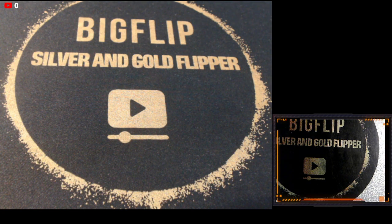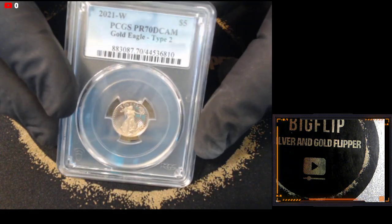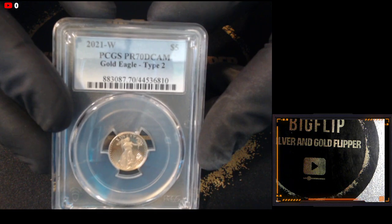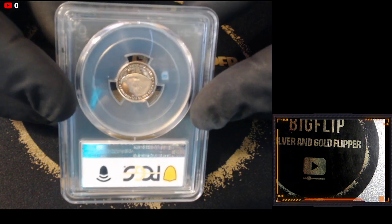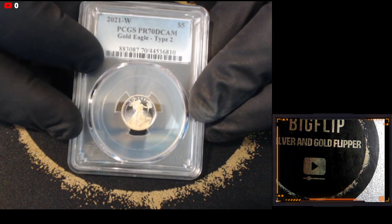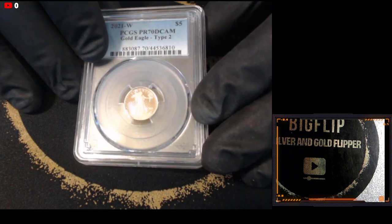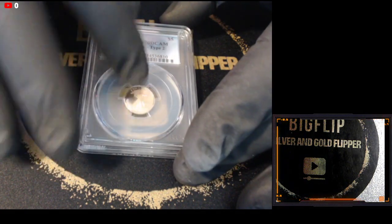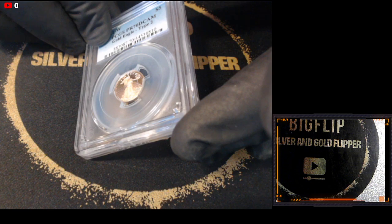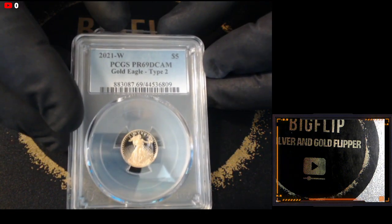I submitted three of the $5 gold proofs. This one came back at a 69. This is the Type 2 gold $5 and if you look at the back it's got that Type 2 eagle. I was noticing that these coins were put in a little crooked, which I thought was super strange. We've seen coins that have been around 10 years and get jostled around so they're not perfectly square in the holder. I ended up getting two back at 69s and one back at a 70.